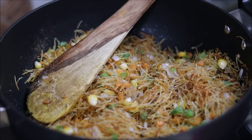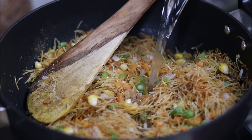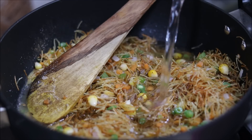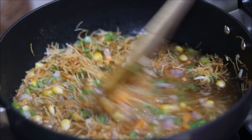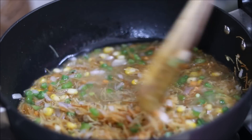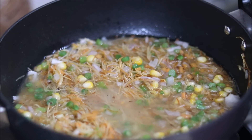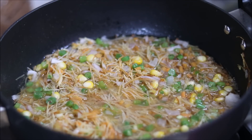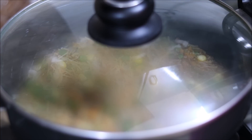Once everything is roasted, add water. For 2 cups of vermicelli, you have to add 3 cups of water. Mix it nicely. You can even add red chilli powder or turmeric powder if you want. Then cover the vermicelli with a lid and allow it to cook on medium flame for at least 10–15 minutes.